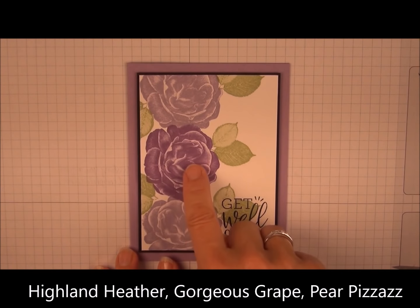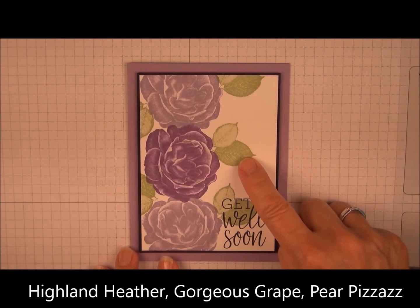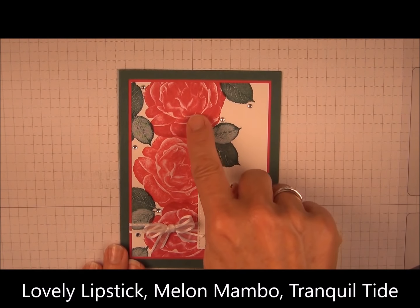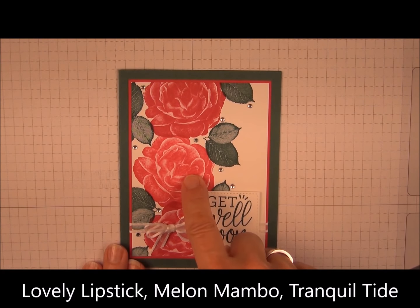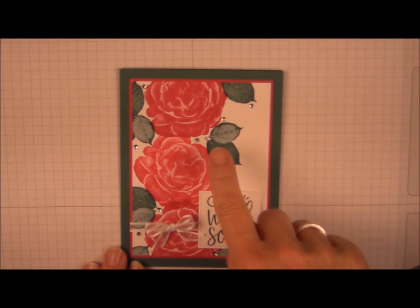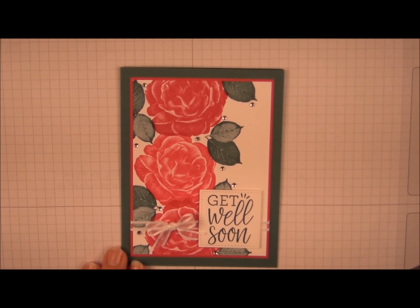This one is using Highland Heather and Gorgeous Grape, again Pear Pizzazz for the leaves. This card uses Lovely Lipstick, Melon Mambo, and Tranquil Tide. The greeting is popped up. I added some ribbon and threw in some rhinestones for additional sparkle.